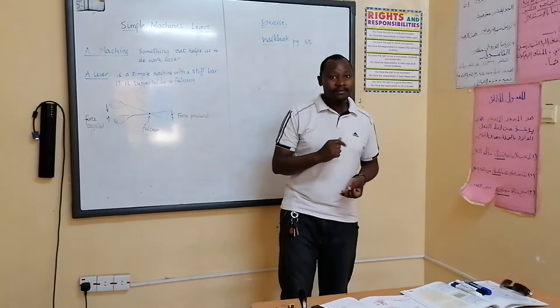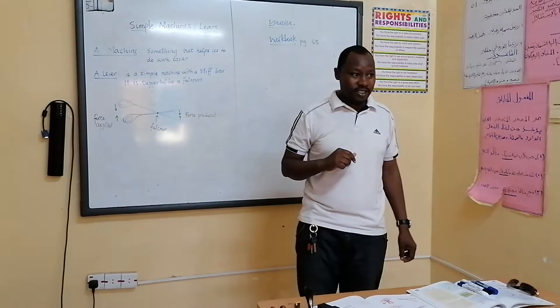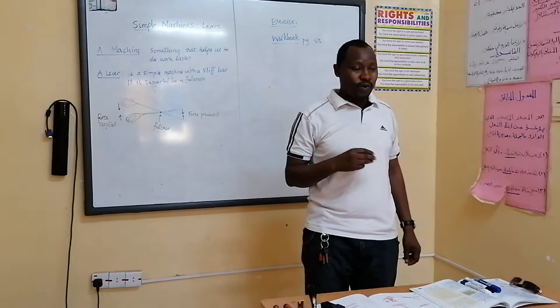And sometimes we can have a squash or a squeeze. All those are forces, and these forces — there are three things that they can do.